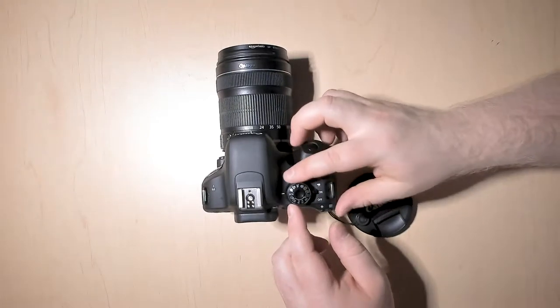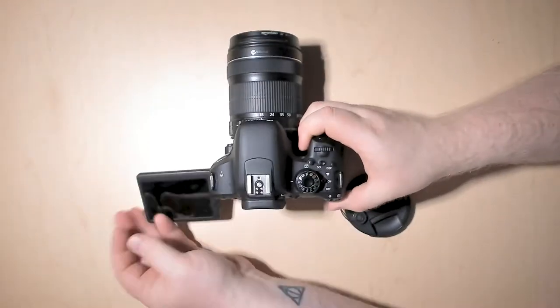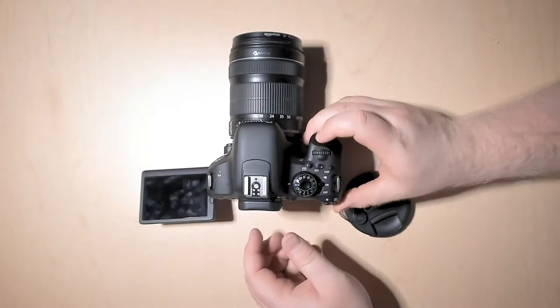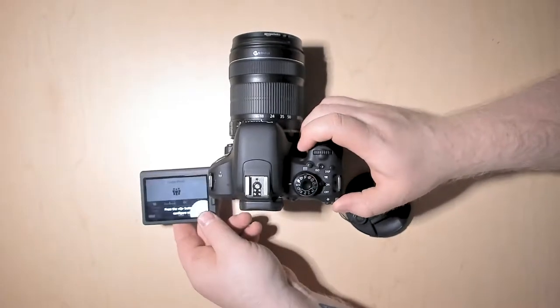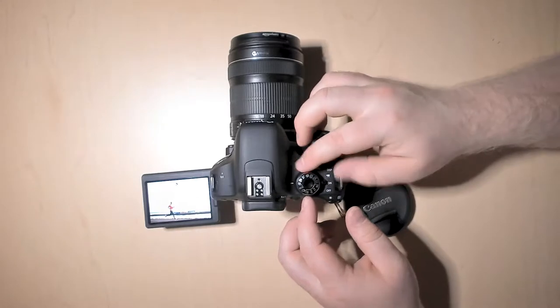If you're unsure of what those mean, you can flip through them and on the screen it will actually tell you what those settings are. Depending on what you're shooting, you might actually want to select one of those features.